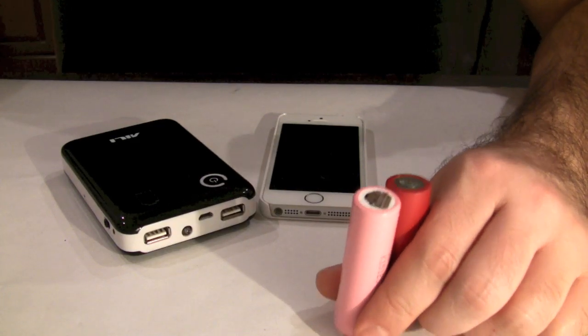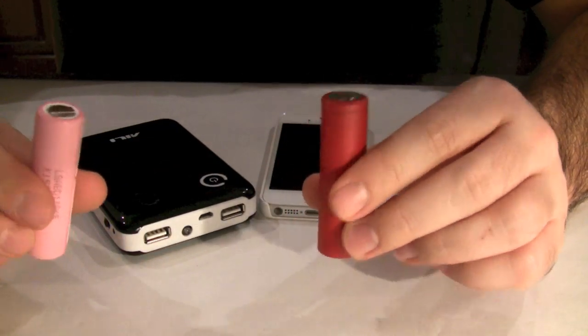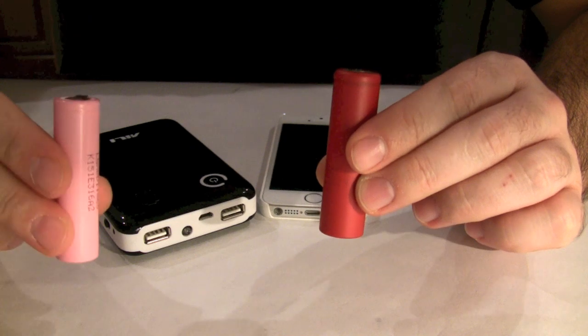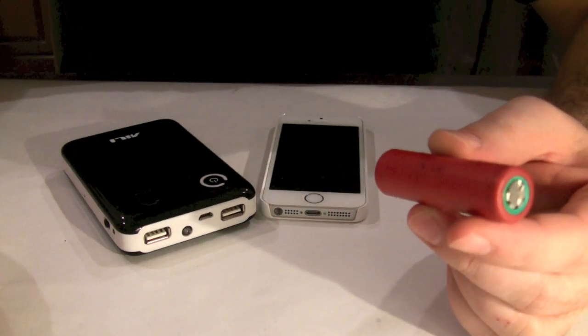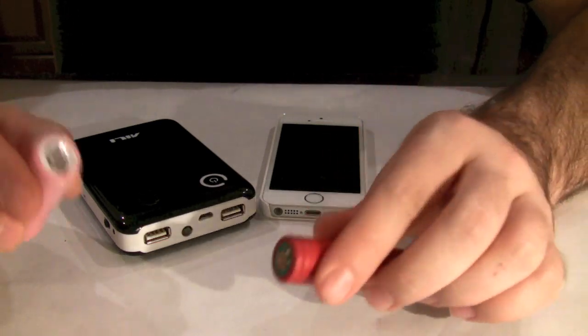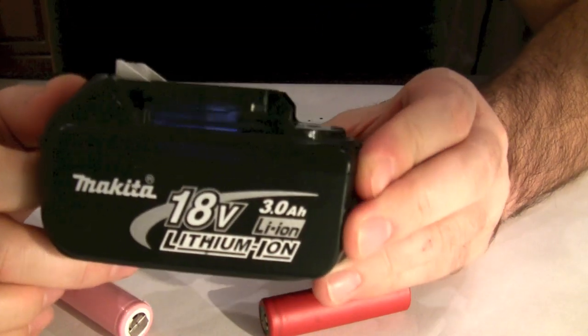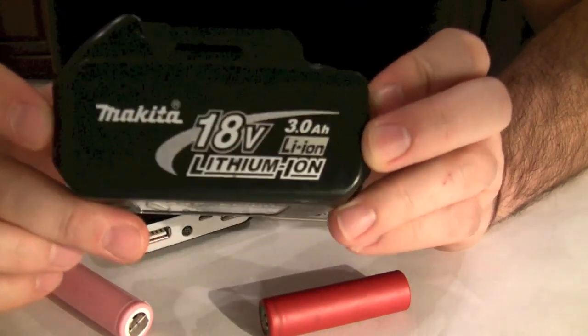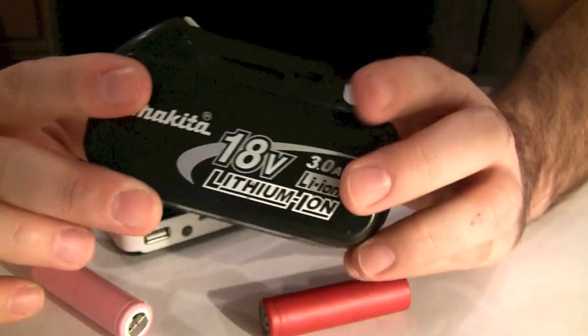Hello everybody and thank you for tuning in. Today I'm going to show you a couple of different applications for the 18,650 LiPo batteries you may have laying around the house. I have several of these that I've reclaimed from old laptop batteries and a few from some old drill batteries, such as this Makita 18 volts 3.0 amps lithium-ion battery.